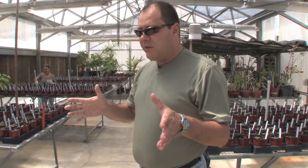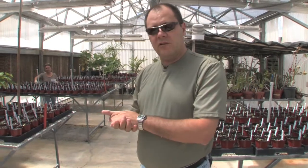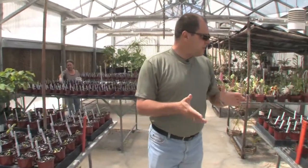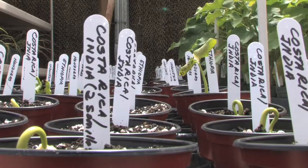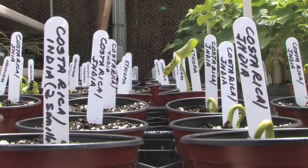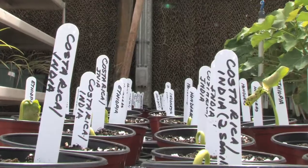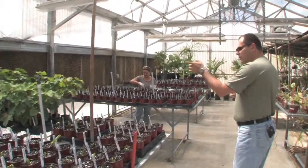That seed material we already placed for germination, and that's what I wanted to show you here. We have plenty of material from different origins — we have material from India, from Costa Rica, Honduras, Tanzania, Mozambique, Mexico,